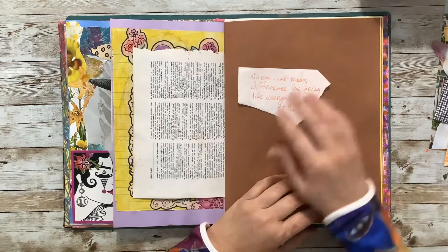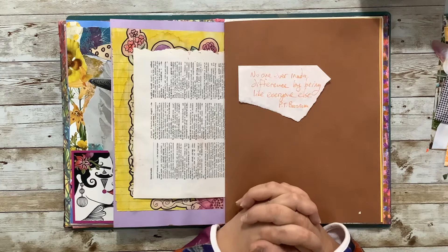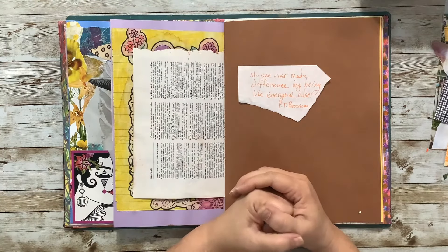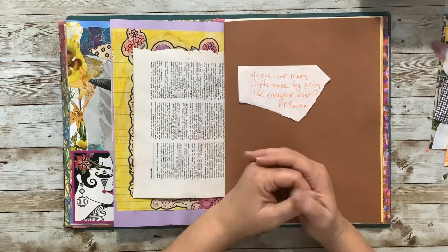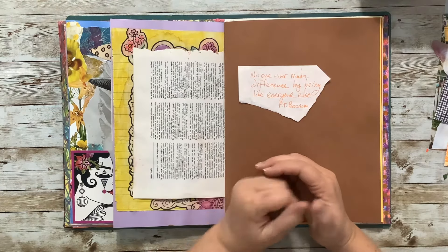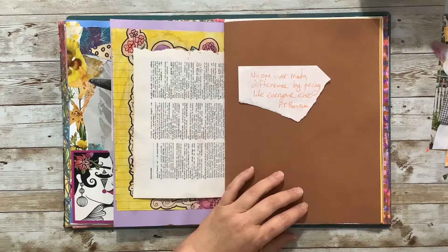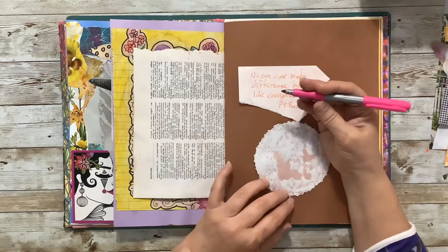The quote I've chosen for this week is: 'No one ever made a difference by being like everyone else.' PT Barnum said that. I thought I would do a collage page with things that I like — it doesn't really matter whether other people like them or not. I have very eclectic tastes and people sometimes think I'm a little odd.